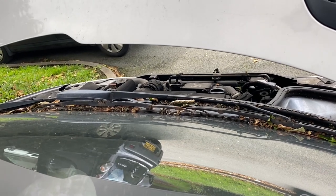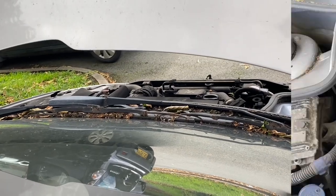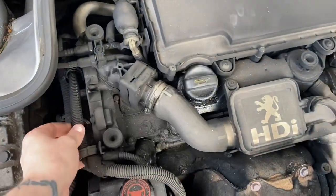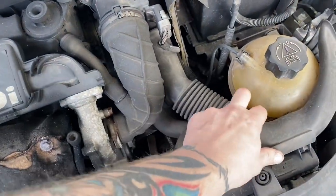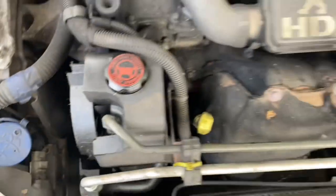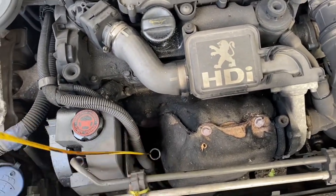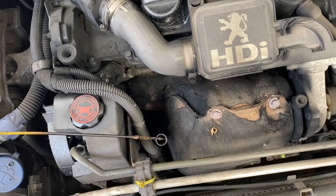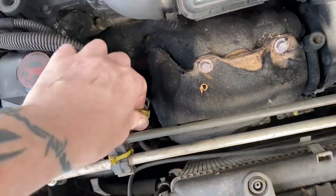As soon as we take it above tickover it smooths out nicely. I'll try and see what's actually rattling. Off a quick look I can't really see anything obvious. It might be a tension issue or something. What I should have done before starting is tested for coolant - there is liquid T-Rex in it, which is good.